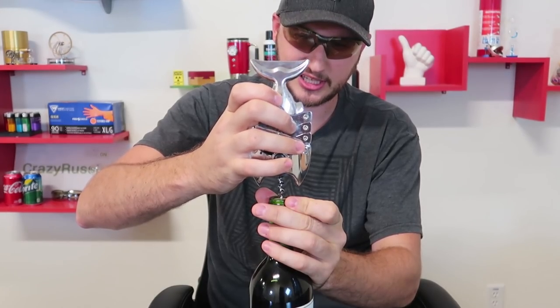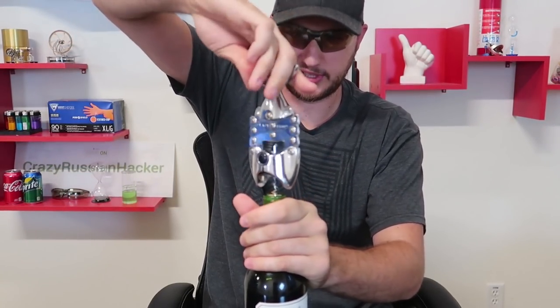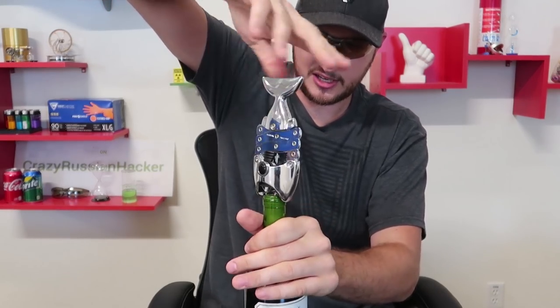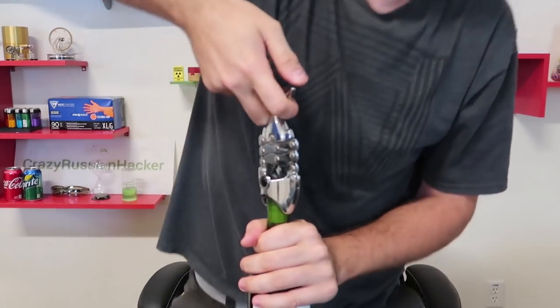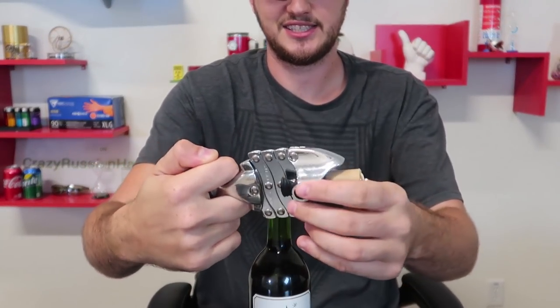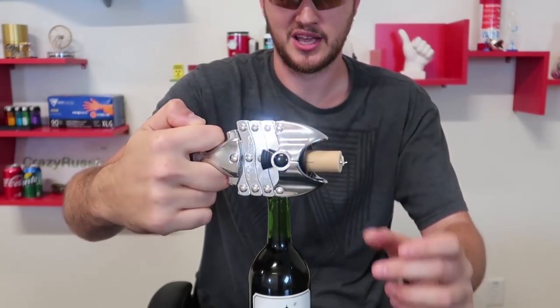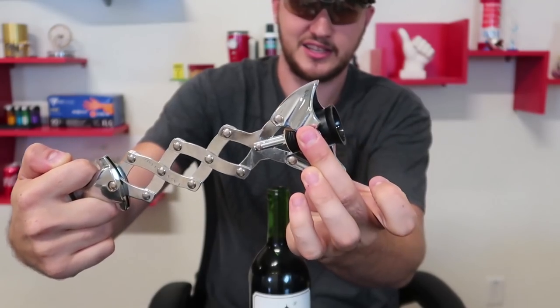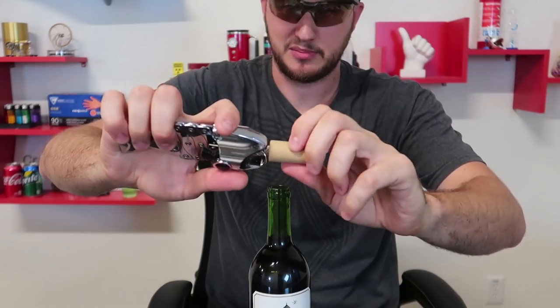Let me try this one more time. Just screw it into the cork, like that, and then you pop it open — boom. Very interesting. I love how it pops it open and then just closes by itself. This looks like a fish just eating that cork. Definitely going to impress my friends with this one.